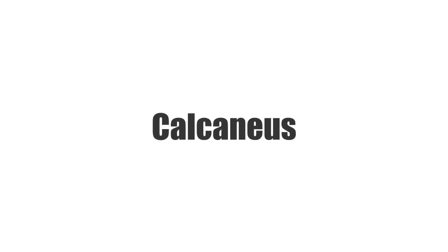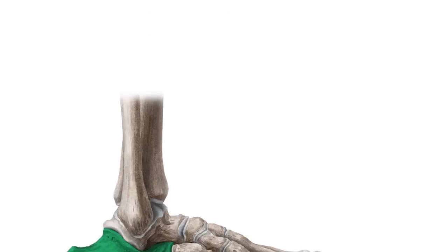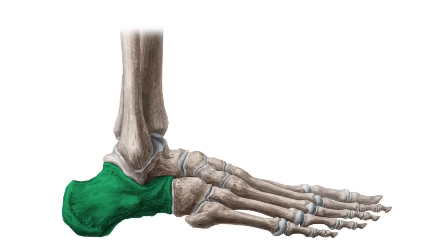Hello everyone, this is Megan from Kenhub and welcome to our tutorial on the calcaneus. In this tutorial, we will be looking at the bony landmarks and articular surfaces of the calcaneus, as well as the tendons, muscles and ligaments that attach to it. At the end, we will briefly mention some clinical notes related to the calcaneus.